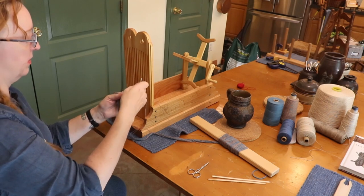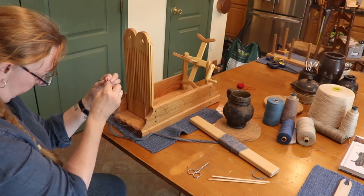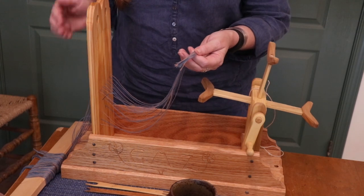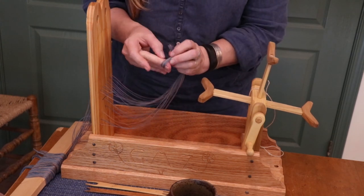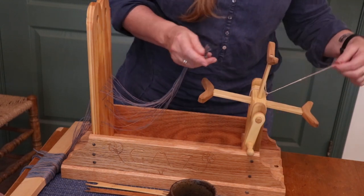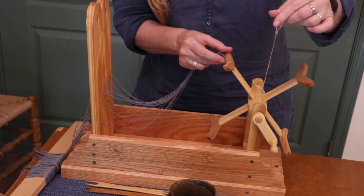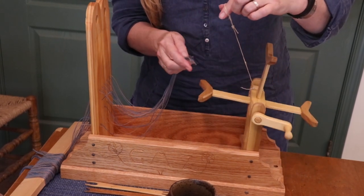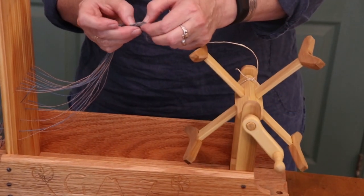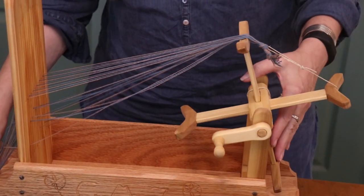I've finished threading the threads through the heddle, and now I'm going to simply tie — this is an actual overhand knot — here. Even up all the ends, make sure you're not missing any. I've got a string around the warp beam here. I'm just going to tie this here, and then I can start winding.